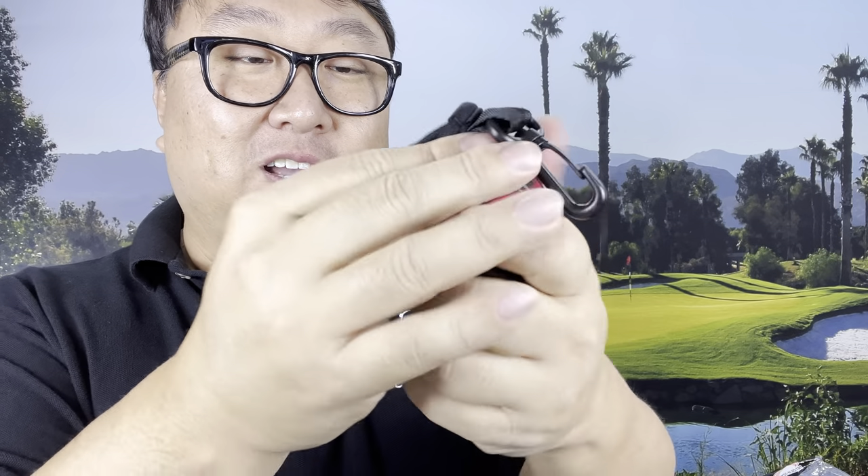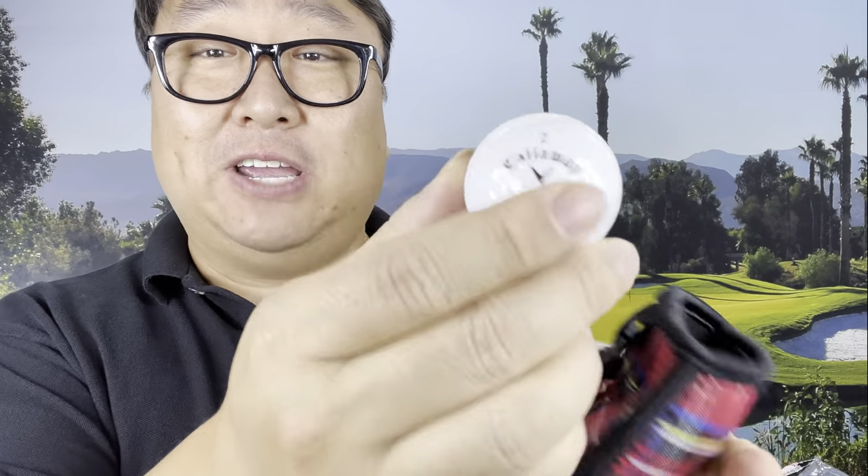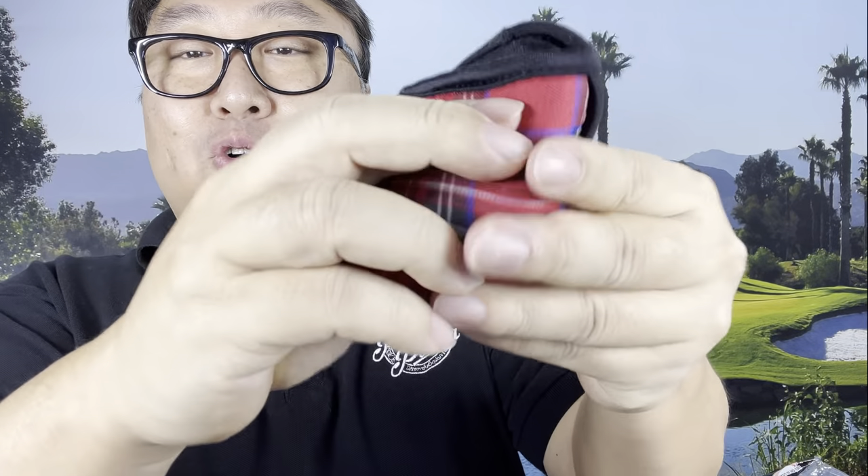Let's just see if this sucker works. I'm just going to put the ball in there — and now I can just kind of rub it around. Get clean, little ball! And look at that — sparkly, so clean! This is definitely going to shave strokes off my game. Assuming it stays dry on the outside, I can put this in my pocket without it soaking into my pants, and just have a little moist ball cleaner with me wherever I go.